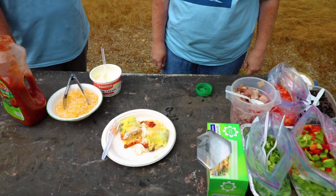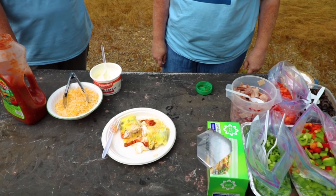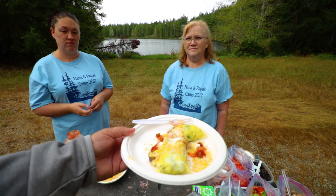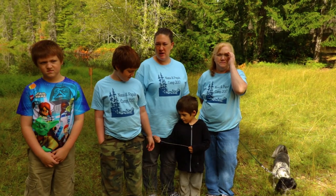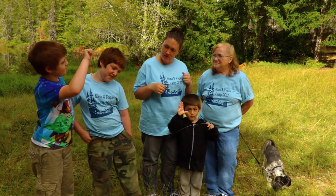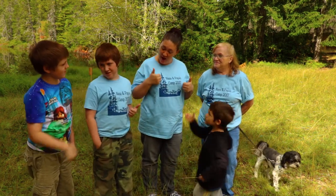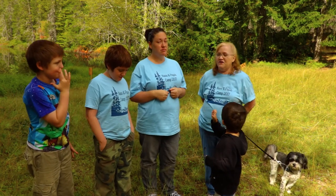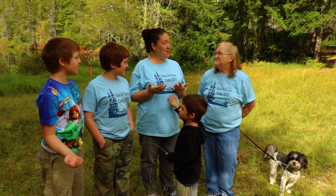And there we go. Look at that deliciousness! So what did we think of the omelets in the bag — thumbs up or thumbs down? I thought they were pretty good. Was it pretty easy to make? I think it was very easy to make, especially while camping. The kids seem to enjoy making them.